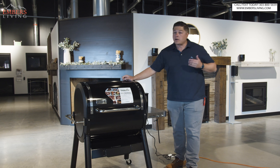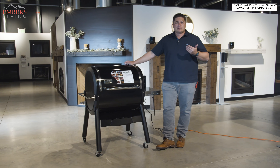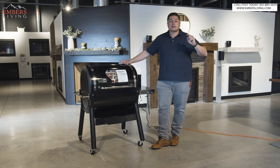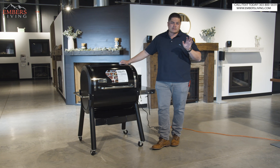Enough talking — we've talked about the hardware plenty. Let's take these outside and fire them up, get the Weber and the Traeger side by side, and show you the differences between the machines.